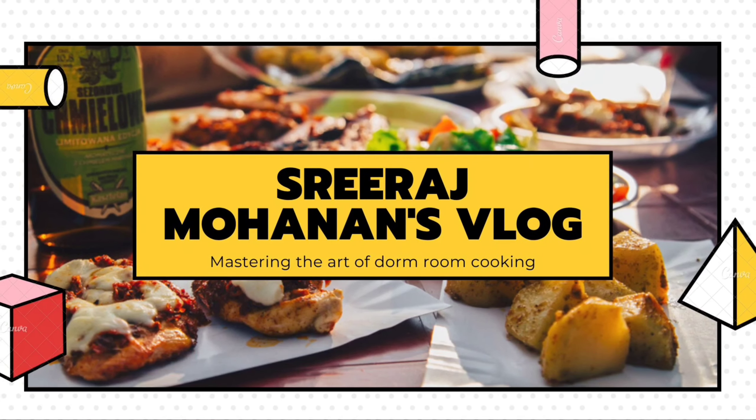Guys, if you are new to my channel, please press the subscribe button and hit the bell icon so you get notifications of all my videos as soon as I upload.